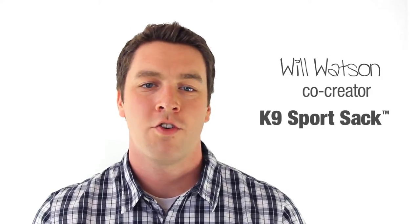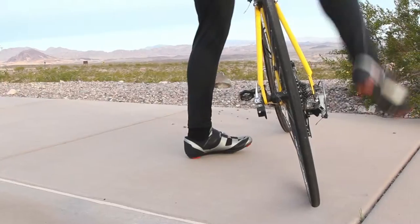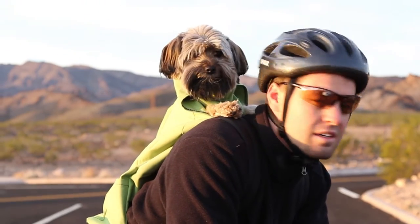Hi, my name is Will Watson, co-creator of the K9 Sport Sack. The K9 Sport Sack is a uniquely designed forward-facing dog bag.